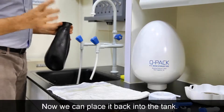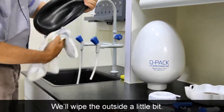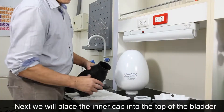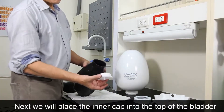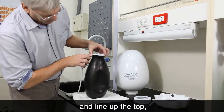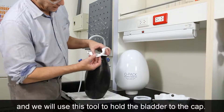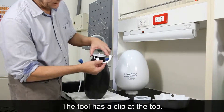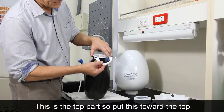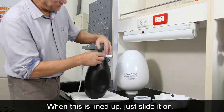Now we can place it back into the tank. We'll wipe the outside a little bit first. Next, we'll place the inner cap into the top of the bladder and line up the top. We'll use this tool to hold the bladder to the cap — the tool has a clip at the top, so put that part toward the top. When it's lined up, just slide it on.